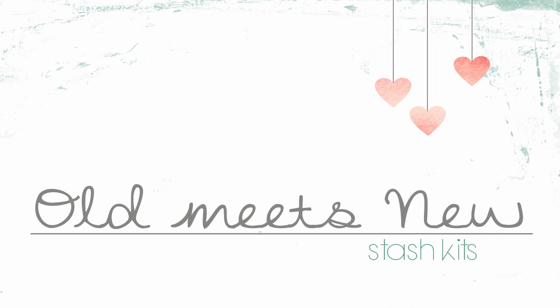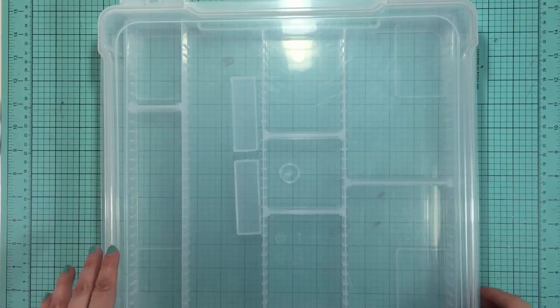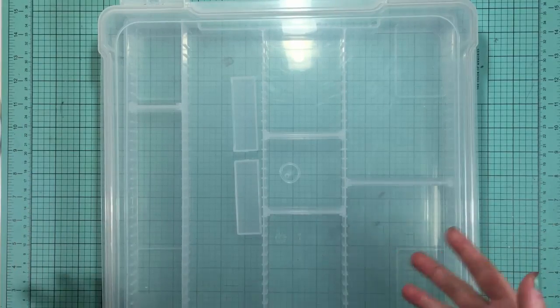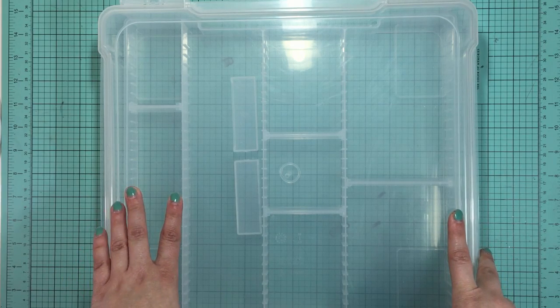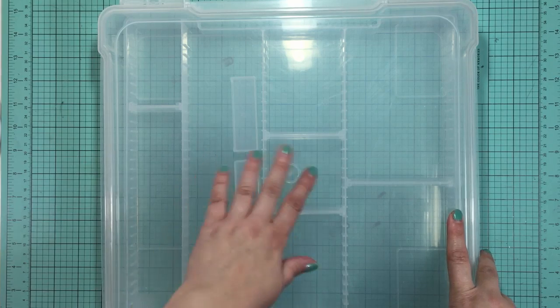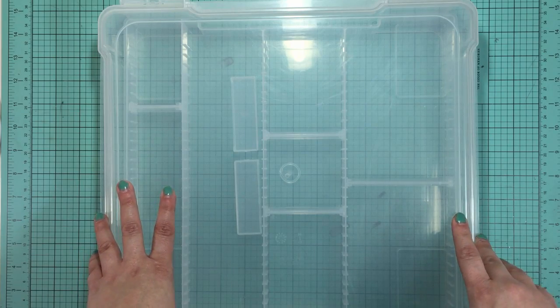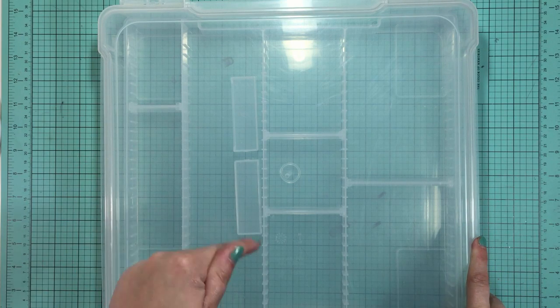Hey guys, it's Jen. In this video I'm going to be sharing my September stash kit. I wanted to forewarn you that this video is a bit long, so if you'd rather just see the completed kit, head over to my blog at craftyjenskow.com. I'm back with another stash kit — in July I put together a kit using both older and newer products, took a break in August to finish up my class which is now live on my website, and I'll link to the playlist of those other videos in the description below.